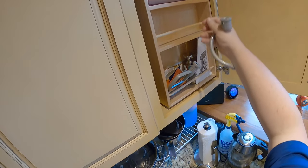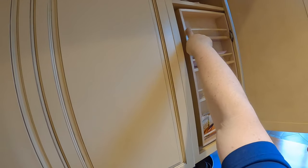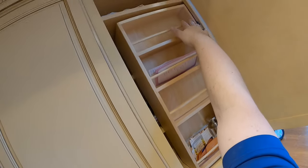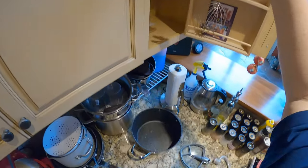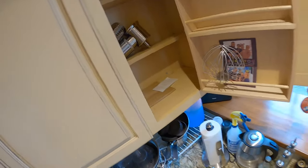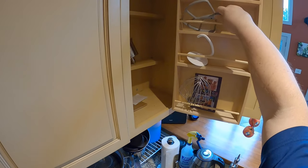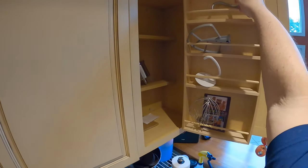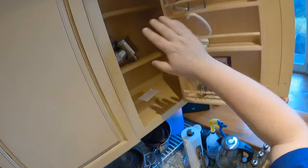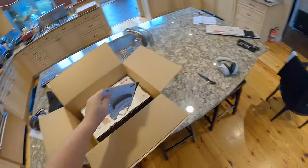I'm going to redo this cabinet by removing this supposed-to-be spice shelf. I'm six feet tall and I can barely touch the back of that shelf, and if you open it the other way, what person under six feet tall can even use this? So I'm going to use this space to store all of my KitchenAid accessories — take this thing out and this cabinet can hold all of them.